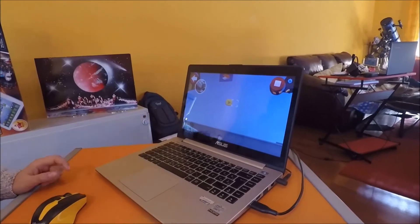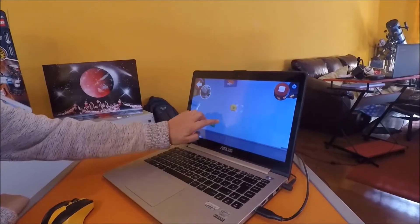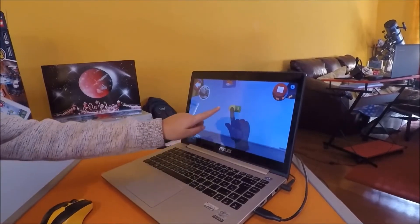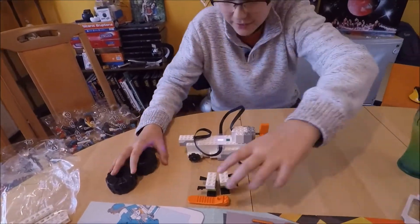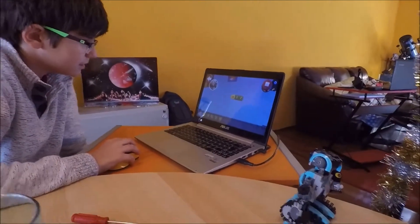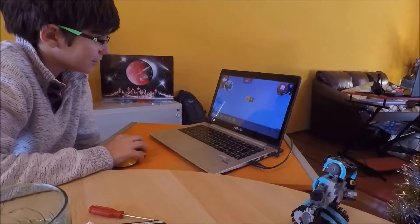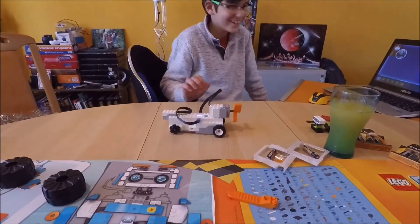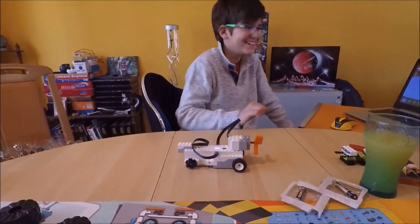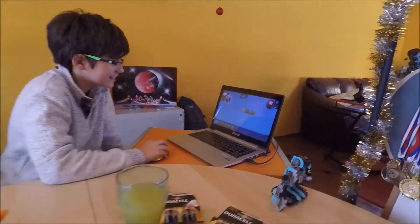He's gonna move because this is a forward thing. Now it's a turn — I have to move it. I want him to spin, and then go backwards. See, that's how you code!